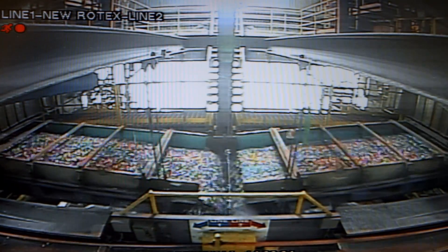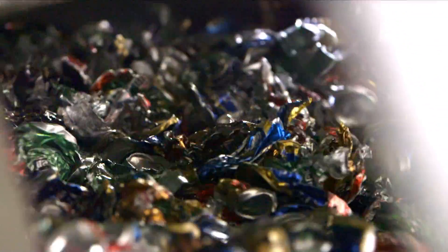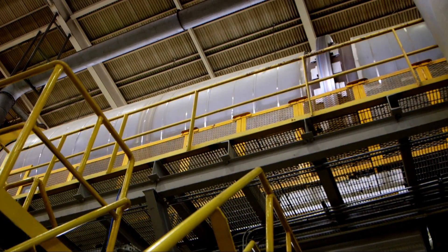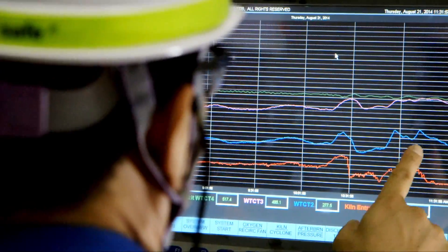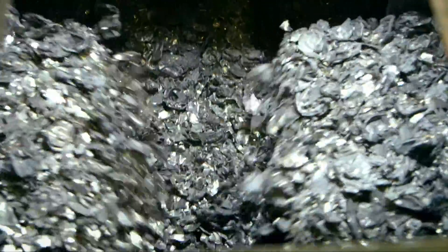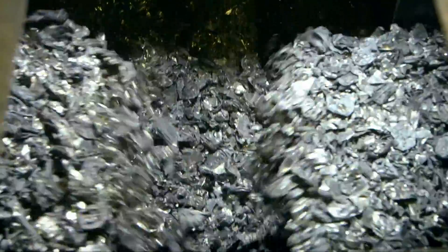These are drink cans which have been shredded into small pieces, which makes the reprocessing easier. Hot air is blown through the shreds to remove the printed designs on the cans. In the process they are warmed, so less energy is needed during the next stage: melting.